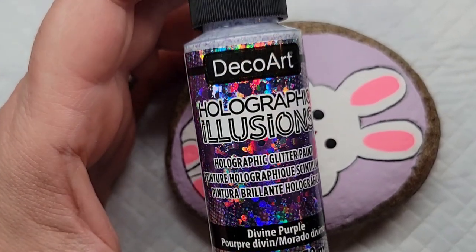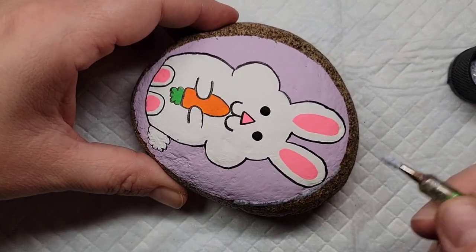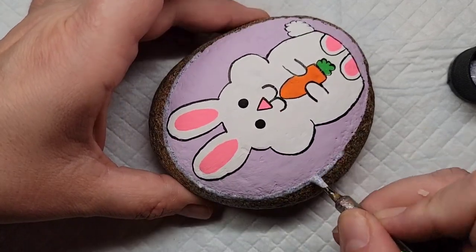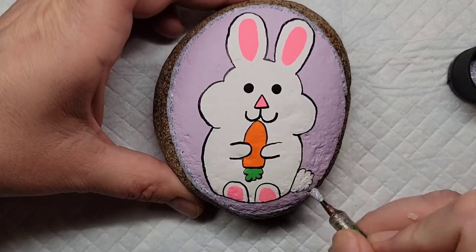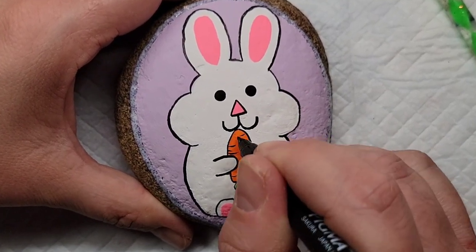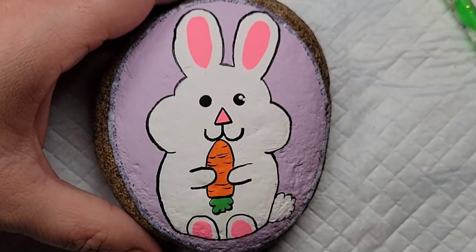Now I'm going to take this Holographic Illusions glitter paint that's purple and outline the entire design. This is kind of a chunky glitter so it really picks up the light nicely once you get the rocks sealed and resined. As I was doing this outline I realized the bunny needed a few more details, so I'm going to add a few more lines to the carrot to give it a bit more dimension and then a couple of white dots to each of the eyeballs.